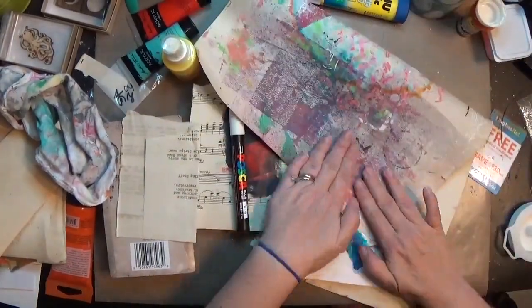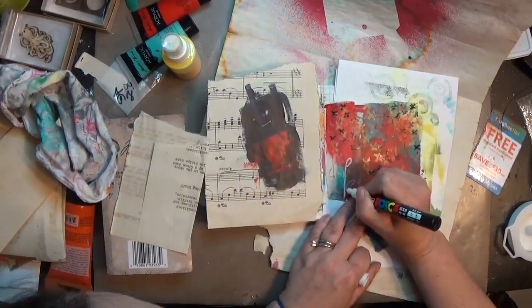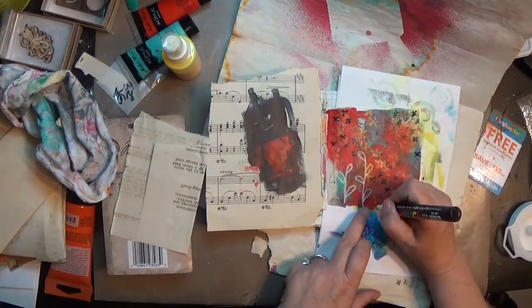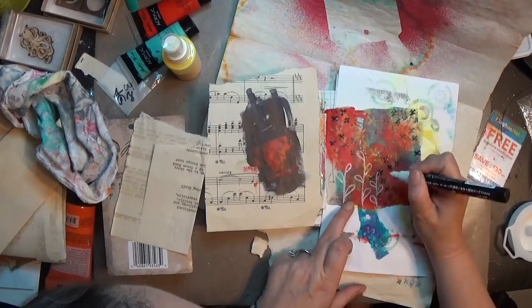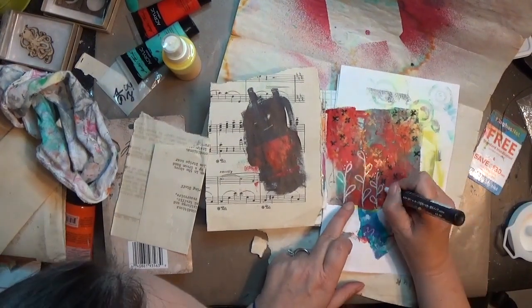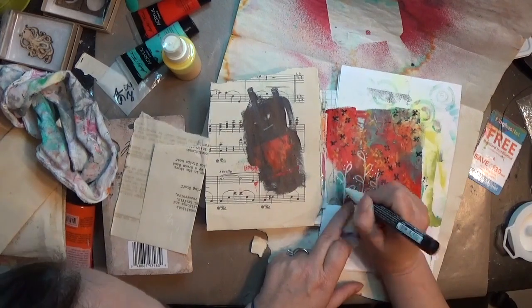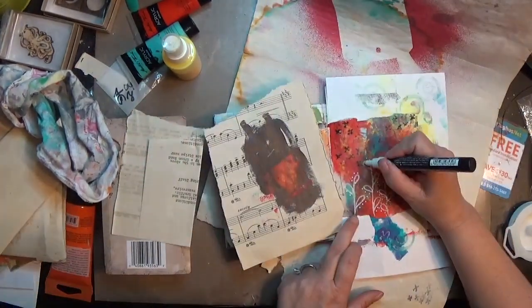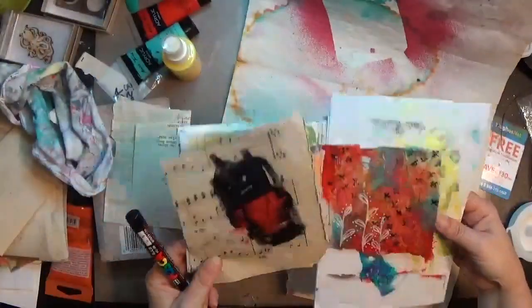They're not really the focal point, just to give something else on the page. I had to dry my page really well to get that Posca paint pen to show up because with the sprays and paint it was just soaking in and not standing out. I think I had seen somebody else do something similar on Instagram or YouTube and I really liked that shape, so I went for it.